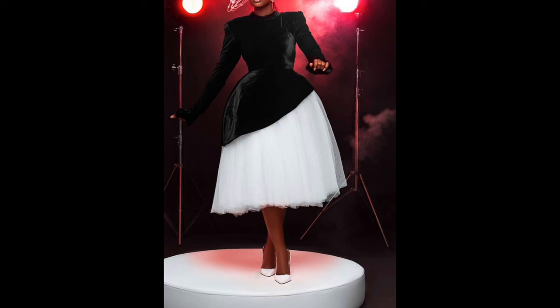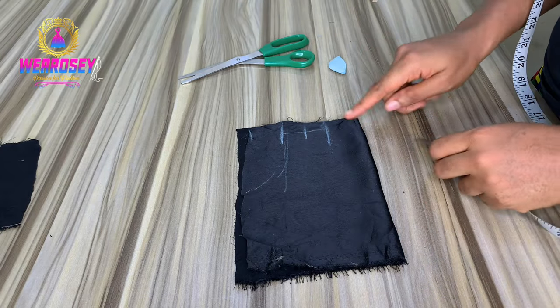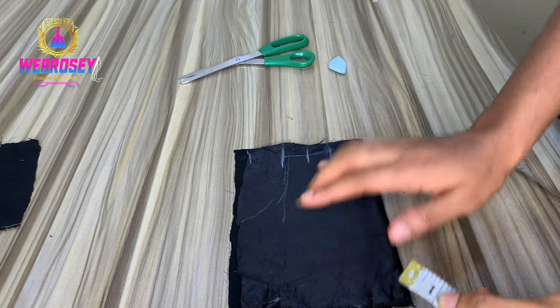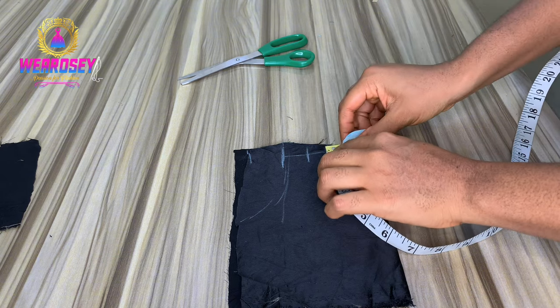Hey guys, welcome to a new tutorial video. In this video I'll be showing you how to make this outfit. So the first thing we're going to do is work on the upper part, that's the half cut. For the neck, you dip the neck of the front by one inch.